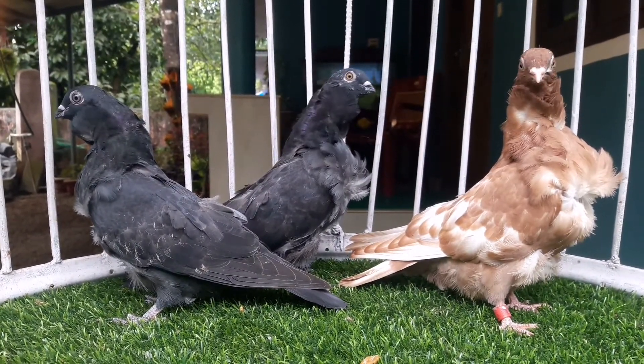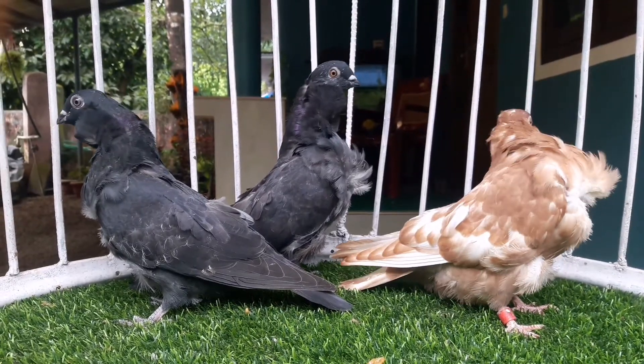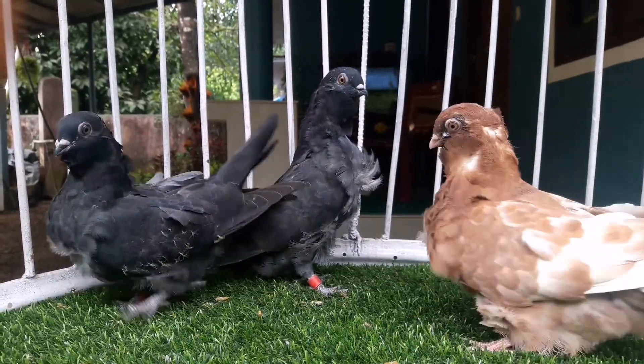In the next video, the Chinese one gets to eat, and the others get to eat as well.